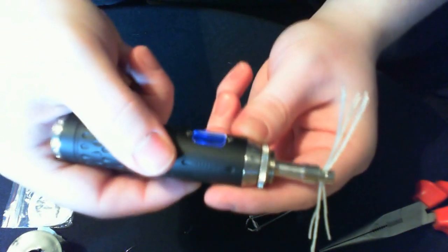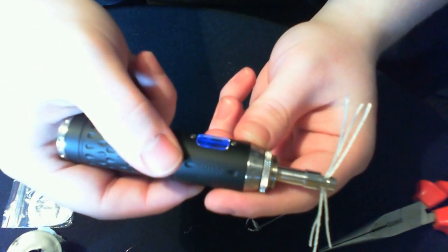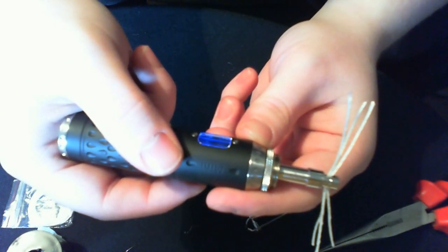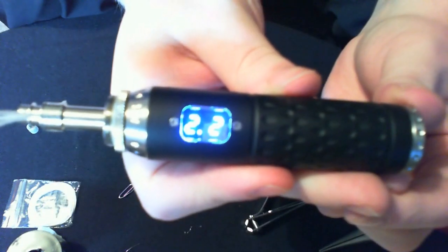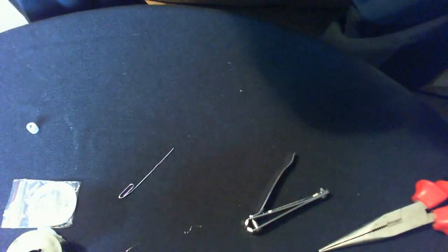How many wraps did you do, mate? Six wraps on 32 gauge Kanthal, and we got 2.2 ohm. So 2.2 ohm on that head — that'll probably creep up to 2.4 ohm after about an hour or two's worth of use.